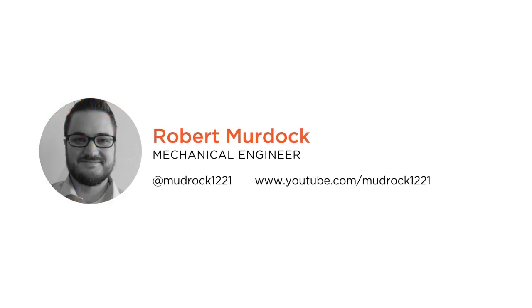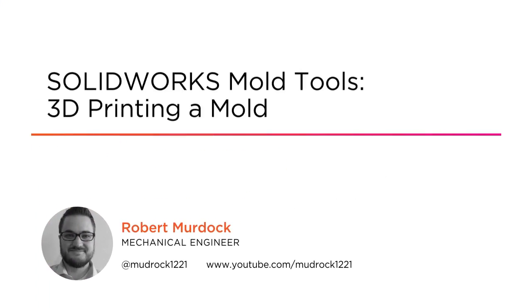Hi everyone, my name is Robert Murdock and welcome to my course, SolidWorks Mold Tools: 3D Printing a Mold. I'm a mechanical engineer in the consumer electronics industry.